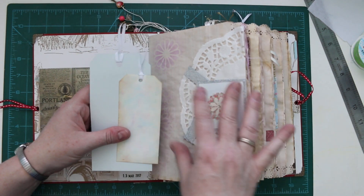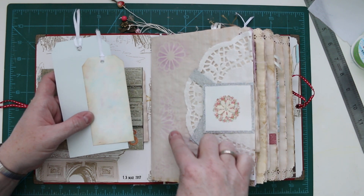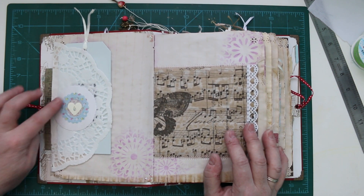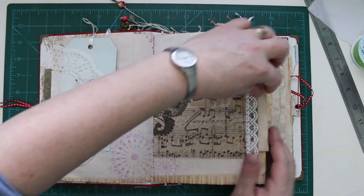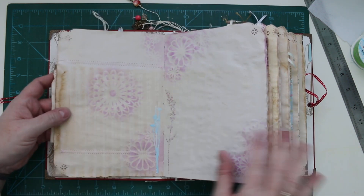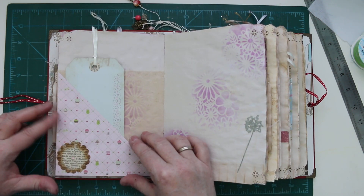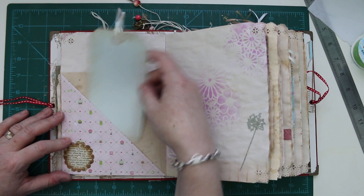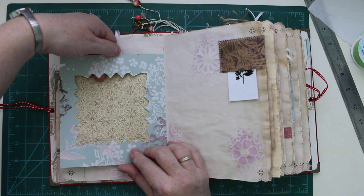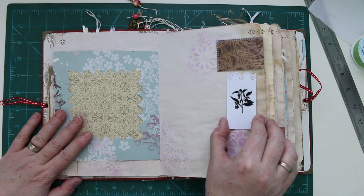We've got little tuck spots, and all the papers are tea-dyed. The tags have been made using my Sizzix Tim Holtz die set. This is Crafter's Workshop stenciling with Ranger's pink archival ink. There's another tuck spot and a little pocket that I've sewn — just some plain tea-dyed paper. These are Tim Holtz flower dies. It's a little flip-up, and there's more sewing, like a photo frame design, which I've seen Johanna Clough do. There's also a little Tim Holtz rub-on.